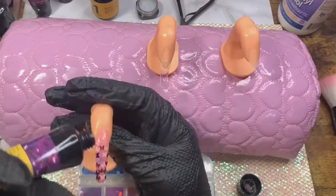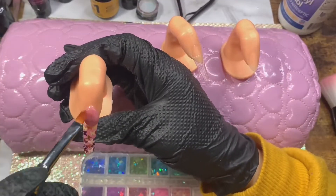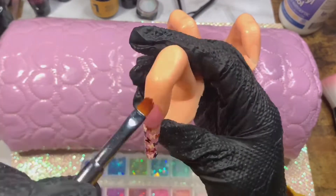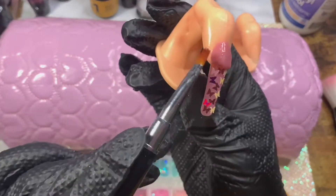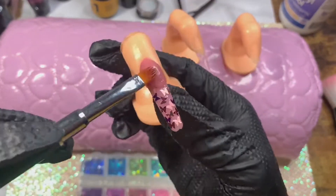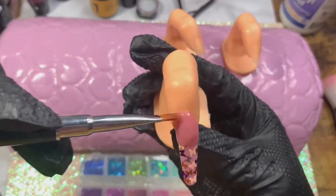I'll stick it between my leg and armpit — I'm not even going to lie. When you're in a pinch, body heat works well. Anyway, I'm going in with just a dollop of shade number three and I'm going to just ombre that over and then cap.